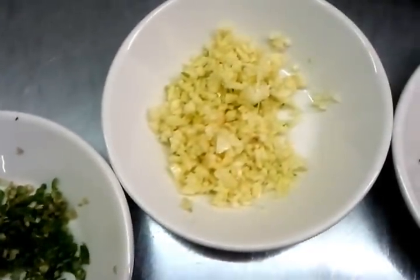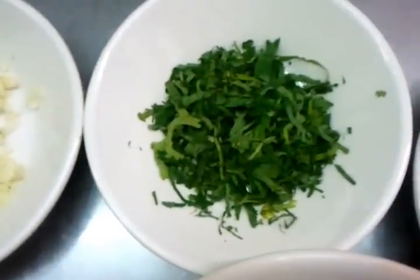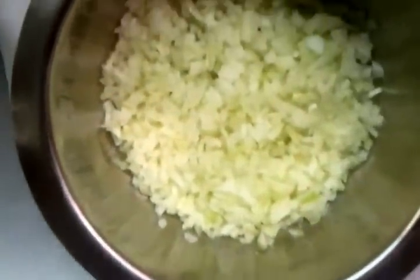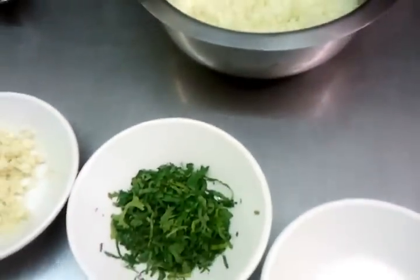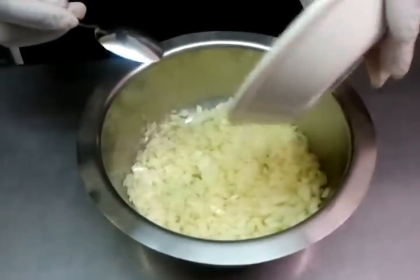Four cloves of garlic finely chopped, a bit of chopped coriander, one teaspoon of salt, and a large finely chopped onion. Our colleague Nash is going to demonstrate how we do the Indian style salsa. So he's adding the salt in first.